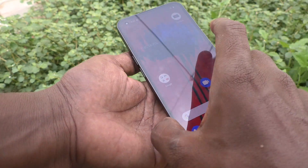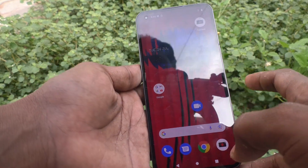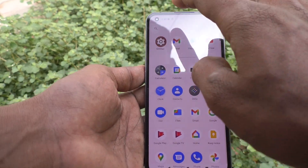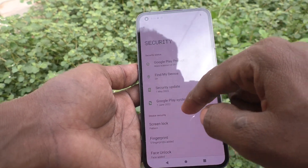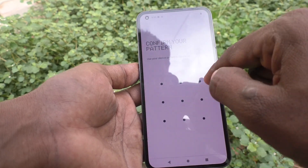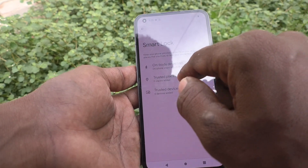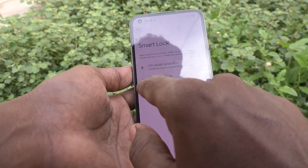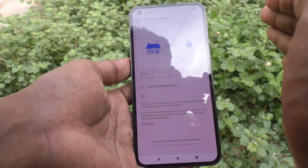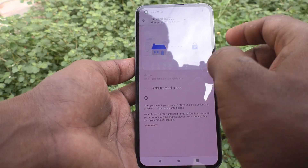Only if I put my phone on the table and try to unlock it, it will ask for a pattern. Now for the second Smart Lock option — go to Settings, click on Security, click on Smart Lock, and enter the pattern for authentication. Click on Trusted Places, and you can add specific locations where your phone won't require a screen lock pattern to unlock.